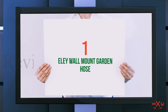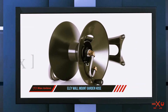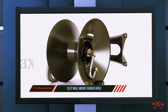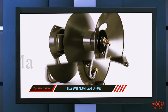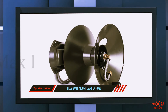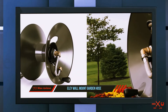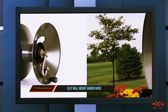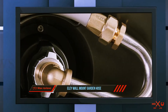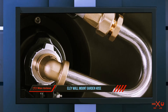And number one on this list, the Ely Wall Mount Garden Hose Reel. If you are looking for a hose reel that stands the test of time, look no further than the Ely 1041 wall mount hose reel. This heavy-duty hose reel isn't cheap, but is proven to be a long-term solution for homeowners who were tired of constantly replacing inexpensive plastic hose reels that would frequently break. Constructed of aluminum, reviewers consistently agree that this heavy-duty hose reel is an investment.